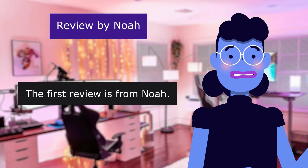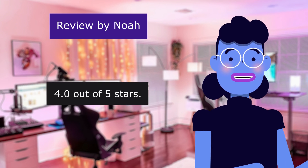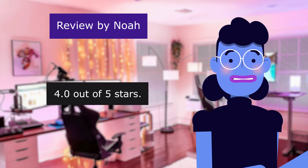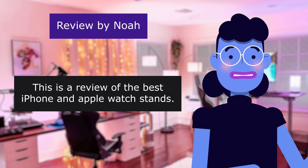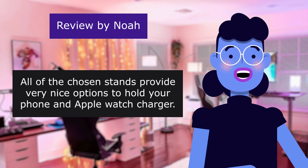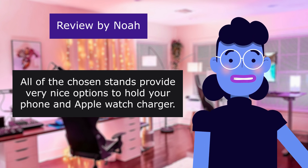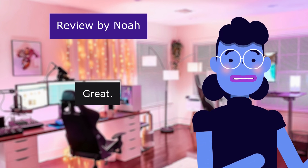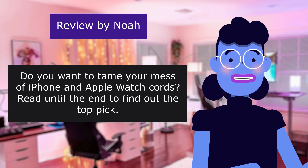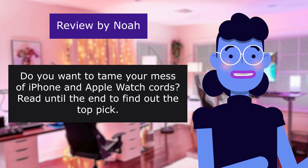The first review is from Noah. I tried the best, now read my test. 4.0 out of 5 stars. This is a review of the best iPhone and Apple Watch stands. All of the chosen stands provide very nice options to hold your phone and Apple Watch charger. They are all about the same price except for one. Do you want to tame your mess of iPhone and Apple Watch cords? Read until the end to find out the top pick.